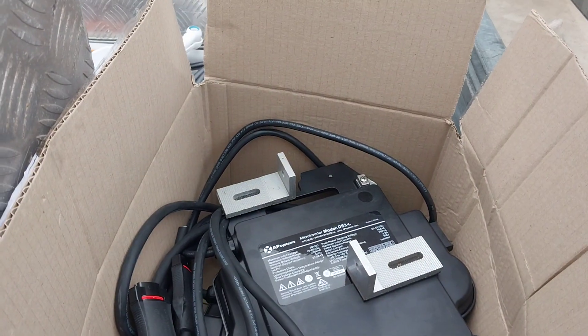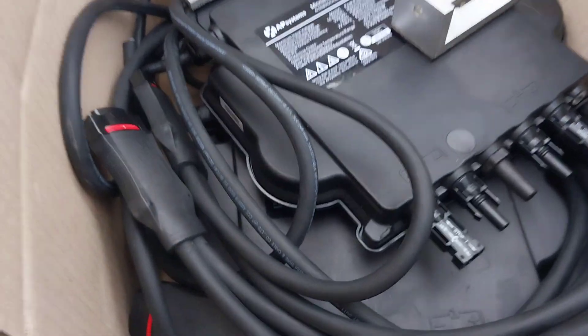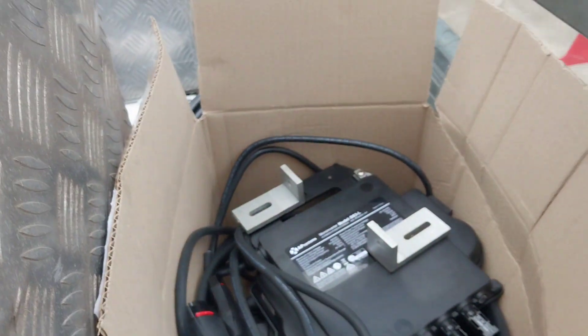I've got those covered to hide the serial numbers because they're relevant to rebates. Look at that - it's a cast aluminium frame on top, and looks like it's got plastic on the bottom where it doesn't really matter I guess.